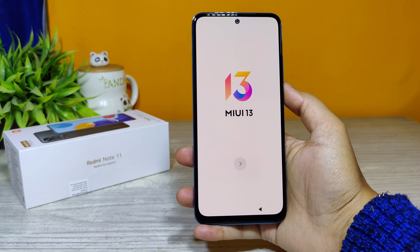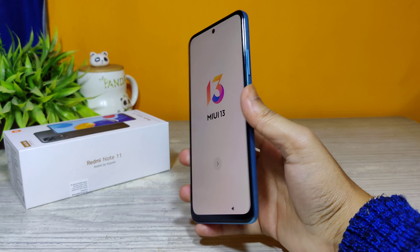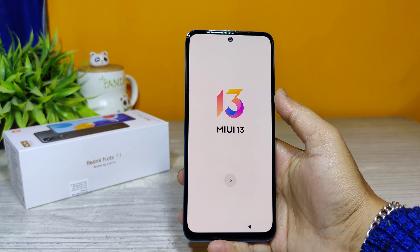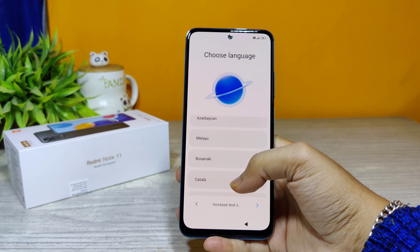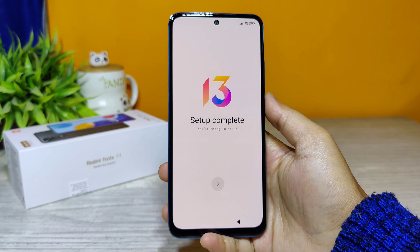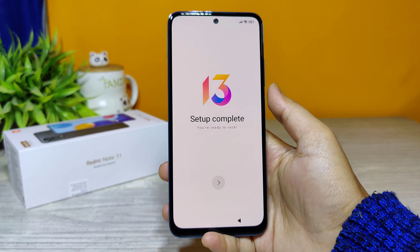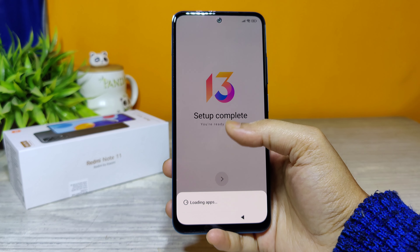This Redmi Note 11 is based on MIUI 13. Let me start with the initial setup of the phone and I'll come back once the setup is done. The setup is now complete on this Redmi Note 11 — let's dig inside.